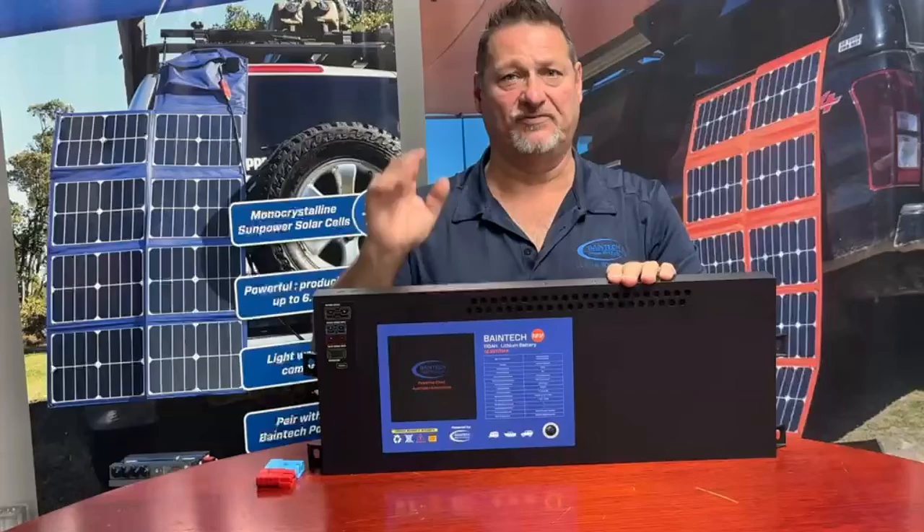The best for last: you'll also notice there's no monitor in this particular model because it's got Bluetooth built in — fully operational Bluetooth, the same as our standard range batteries. It tells you voltage, state of charge, your current whether going in or out, loads, cell temperatures, cell voltages, individual cell voltages, reboot facility — the list goes on and on.